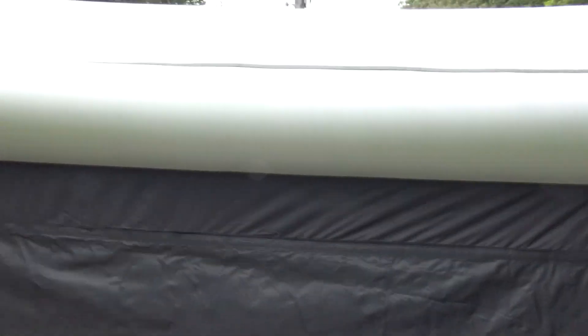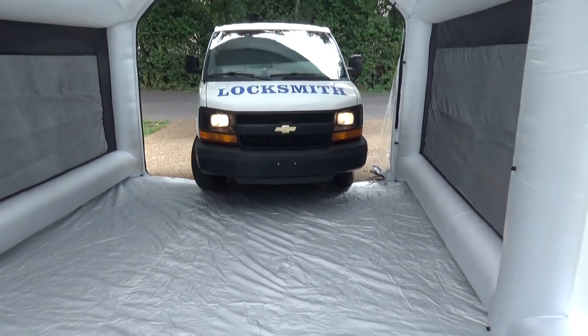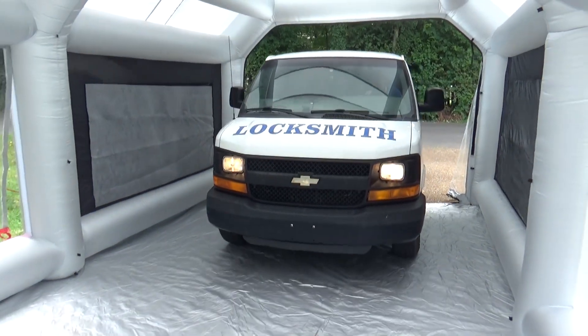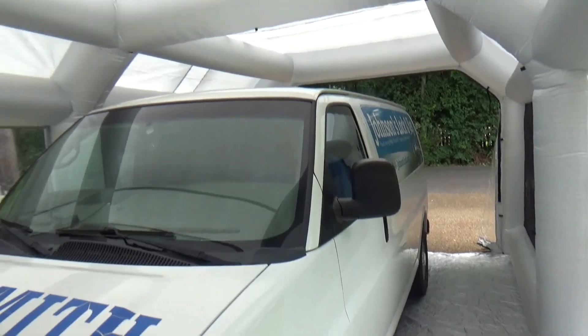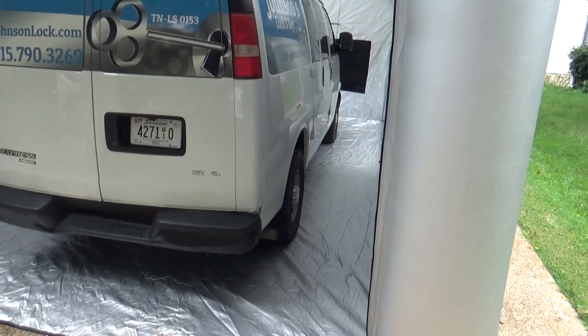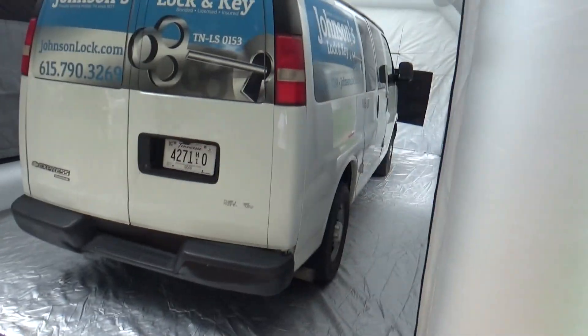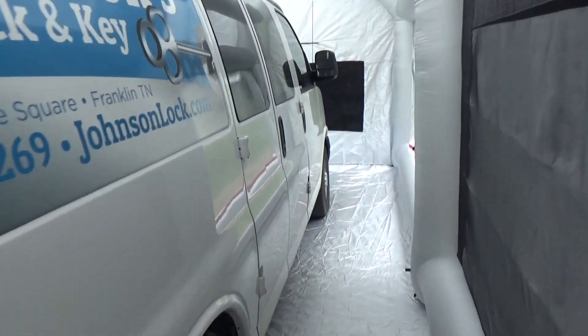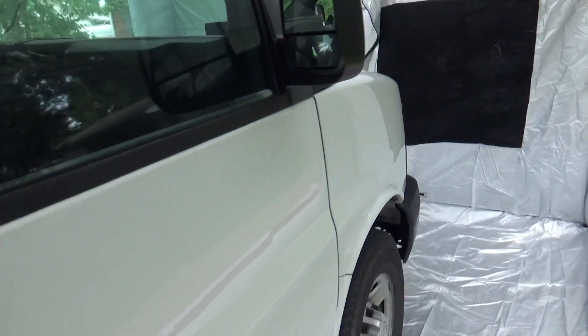This thing is so huge — oh my God. Look at this: a full-size Chevy Express van inside the paint booth. That's freaking awesome. So that gives you an idea of how big it is. You've got room to come over here on the side and paint, so awesome.